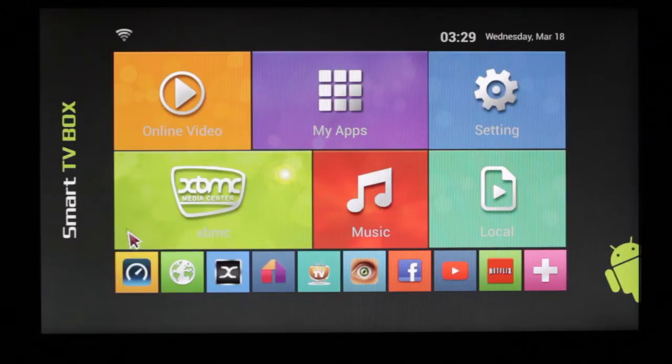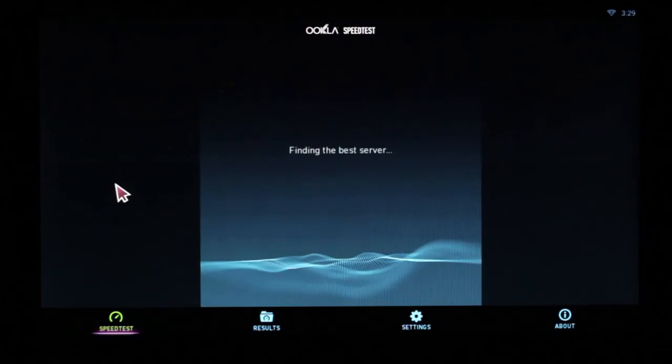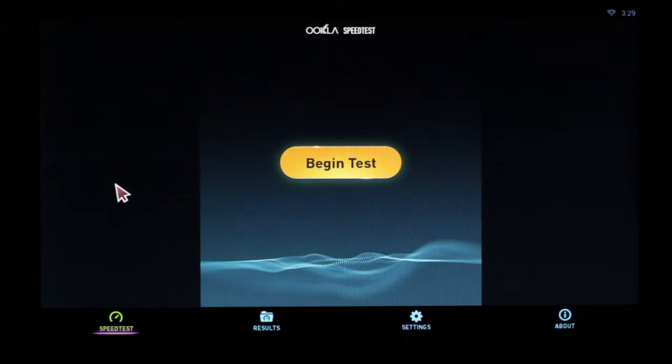The next thing you want to do is go directly into your speed test. Once you're in your speed test, press the cursor down on your remote, navigate the cursor to 'Begin Test,' and click on it.